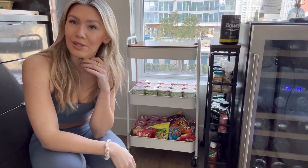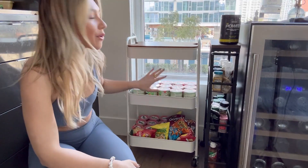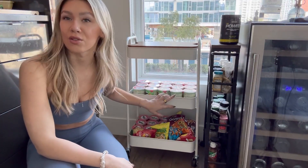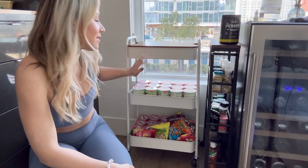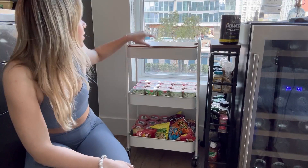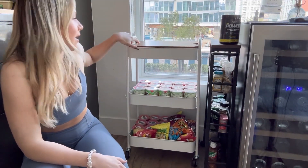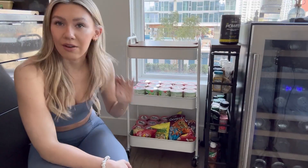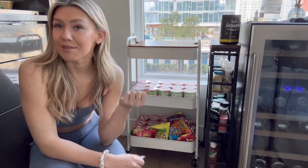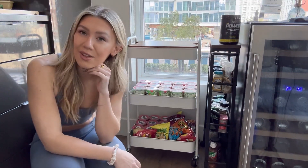So this is the first way I decided to use the cart. Since I don't have a lot of pantry space in my kitchen, this is a great option as a storage cart for snacks. As you can see, I put a bunch of different types of chips in here — Pringles and then Cheez-Its on the top part — so I can organize everything. It looks so much neater and takes up less space in my pantry.